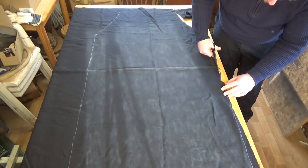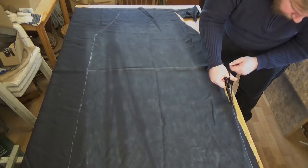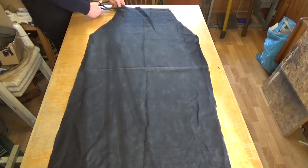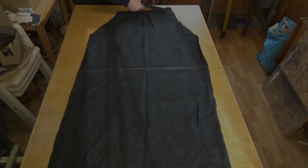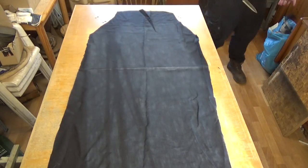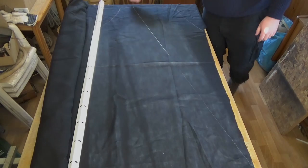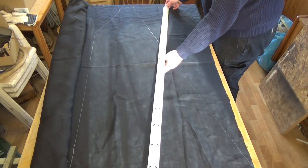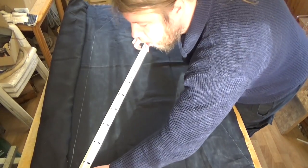It gives it the proper medieval look you want. I just use my template, mark it down, and then cut it out. This is the back piece. This is one of the front pieces, and both of the front pieces are just variations of the back piece, as you can see on my template.